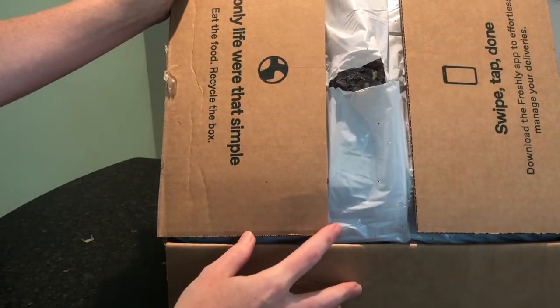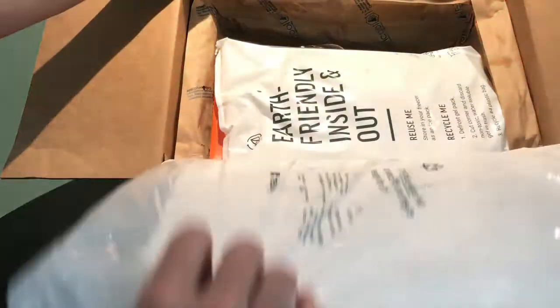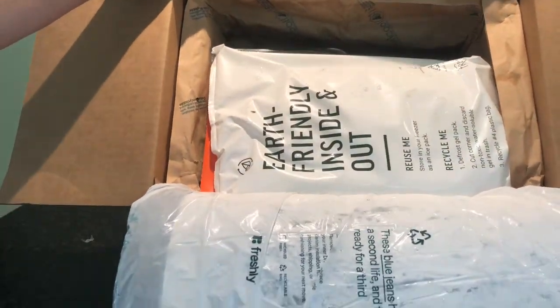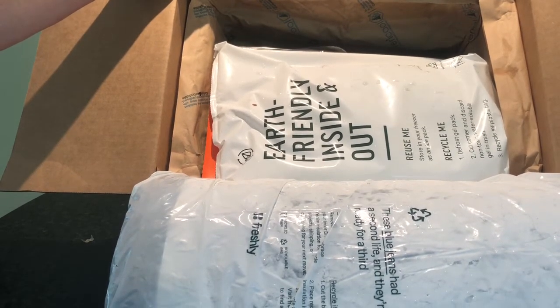Each Freshly meal starts at $8.49, and the more you buy the less expensive Freshly becomes. All meal plans come with free shipping.